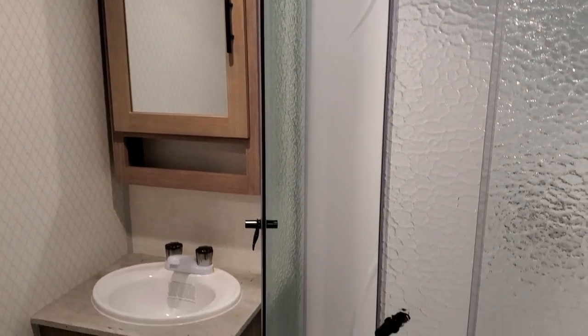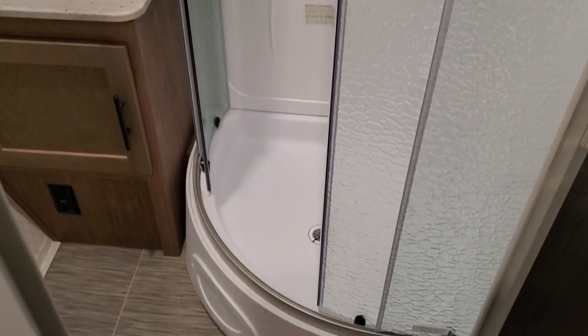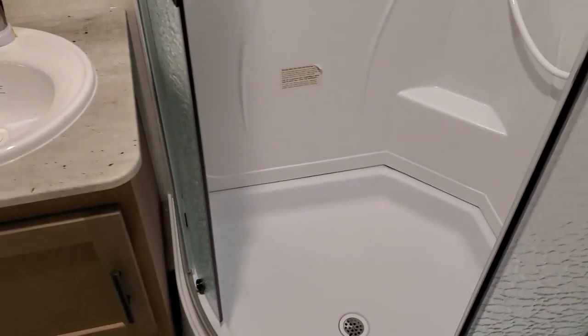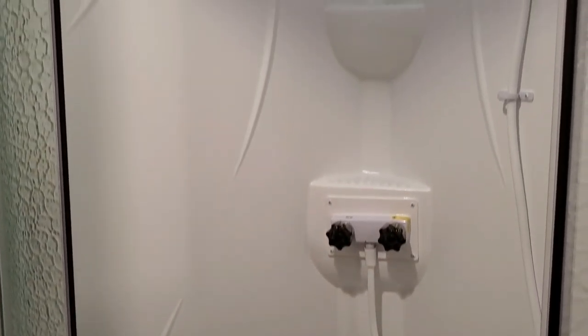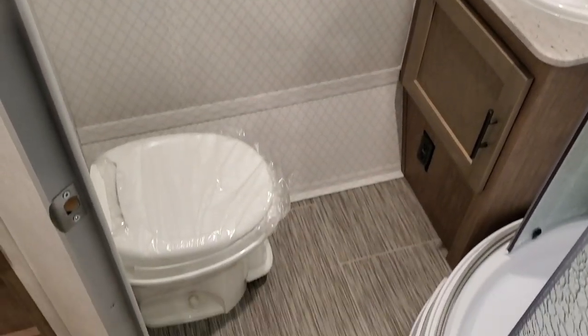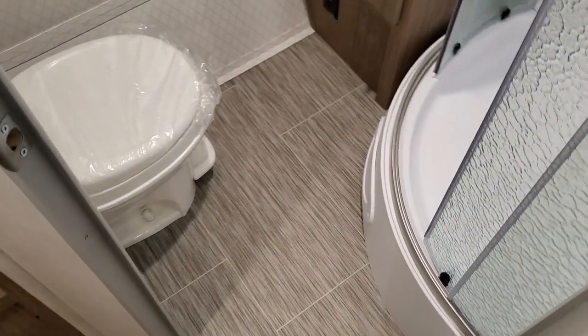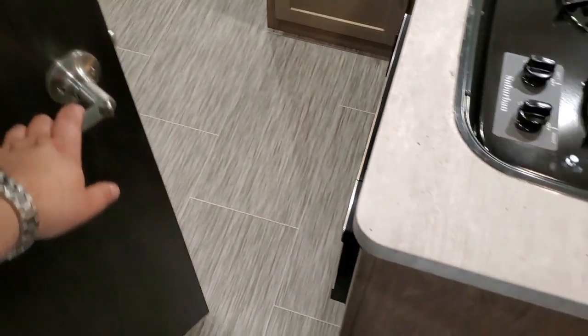There's a traditional medicine cabinet and a pretty good-sized corner shower. The wall board changed in the camper as well, so it looks a little different compared to earlier versions. There's a foot-flush toilet, but overall a decent amount of space in the bathroom — you can get in and out and get dressed comfortably.